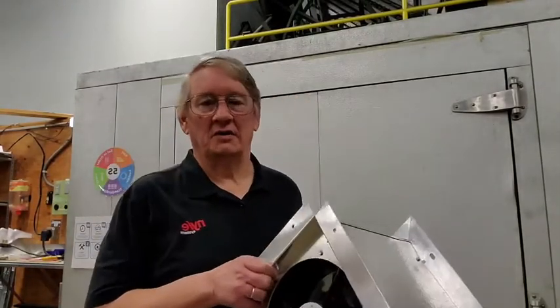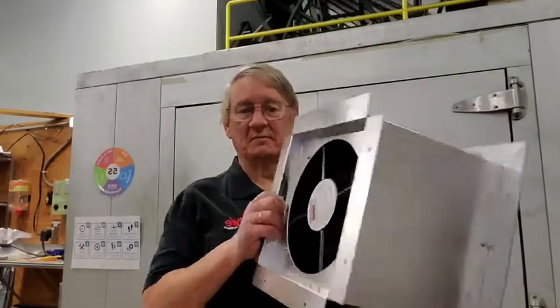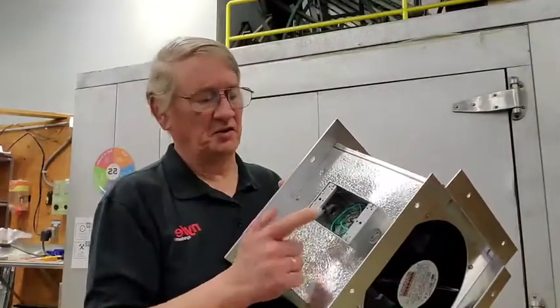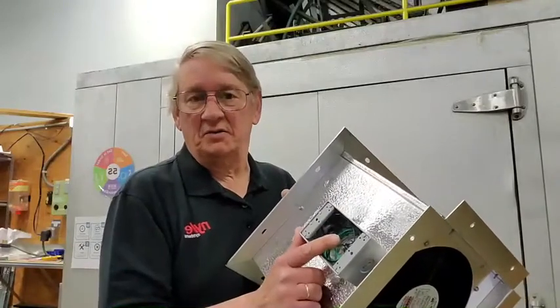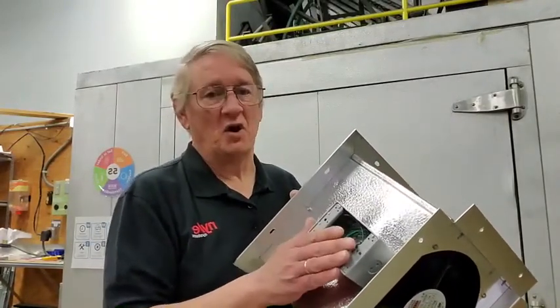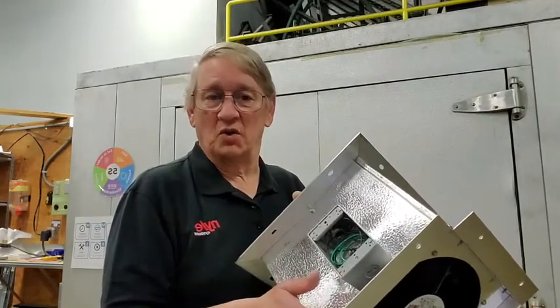When you get it, the first piece is this motorized piece. It has a weatherproof box — I've removed the cover just to show you. The wires are inside. There's two blacks and a ground. So you have your L1 and L2 power hooked to either one of the black wires. It doesn't matter which is which. The motor only goes one direction.